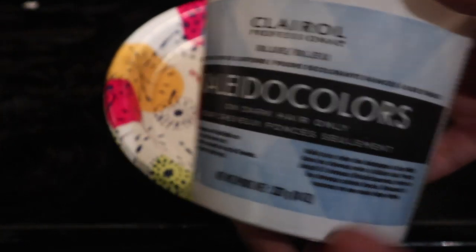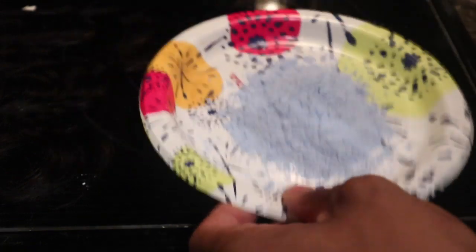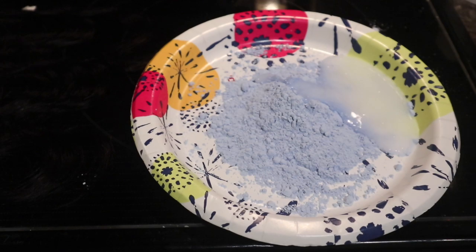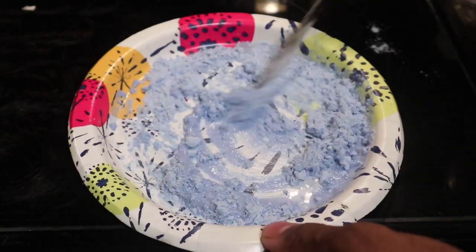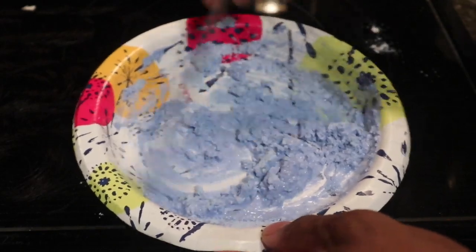Jumping right into the information, I like to use Kaleidocolor's Bleach — this is the one for dark hair only — and I'll go in with F40 volume developer from Clairol as well. I like to mix this on a little paper plate or just a flat surface. I find that this works best for me and I like to mix it all around with my butter knife. I like to apply bleach with the butter knife because it's going to make everything nice, smooth, and even when you're applying it on that lace.